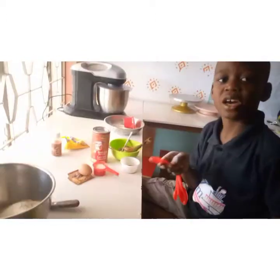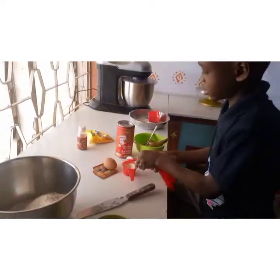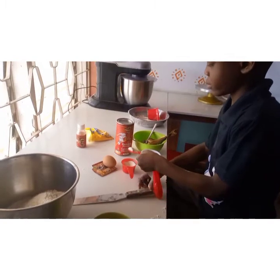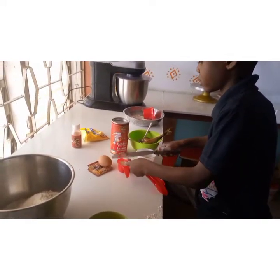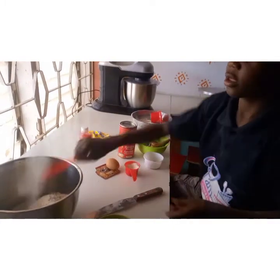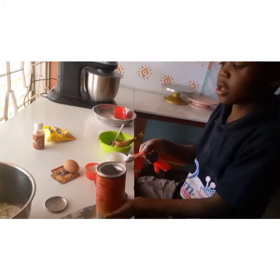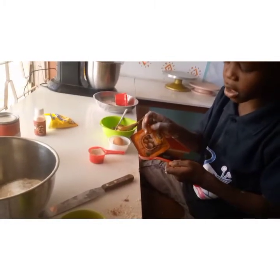I will add two teaspoons of sugar and one teaspoon baking powder.